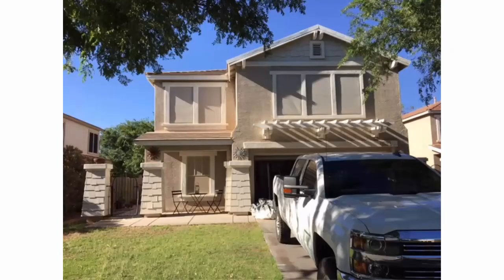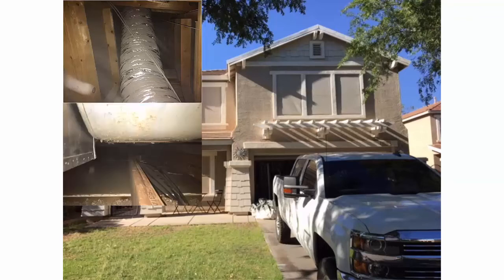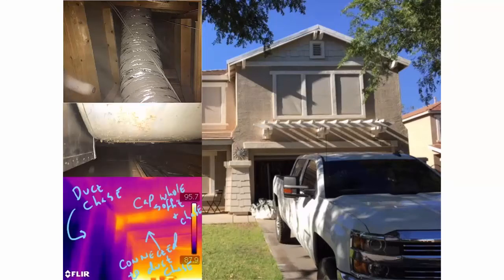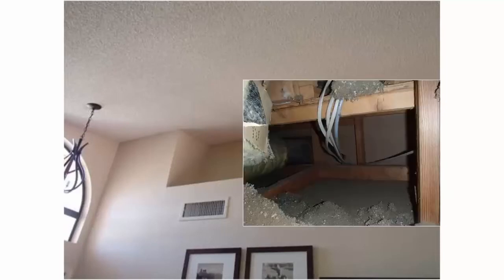Bigger problems exist in Phoenix homes that are two stories. They have one air handler in the attic, and the ductwork that goes down to supply the first floor is through a duct chase. Once we go up in the attic, we can look down that whole chase and see down to the first floor - that's a bigger air barrier problem. We also find a lot of defects in soffit vents, stairways, and around door trims or pocket doors.